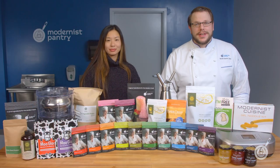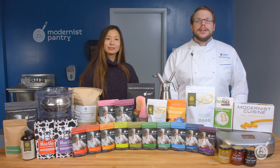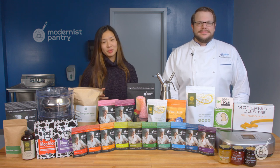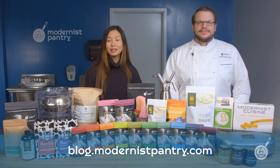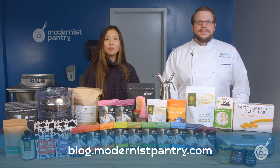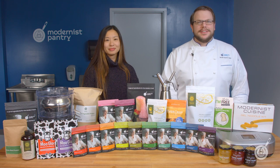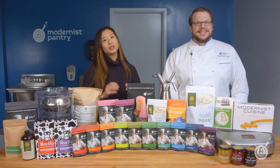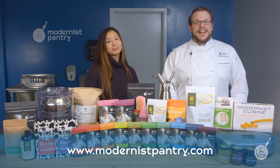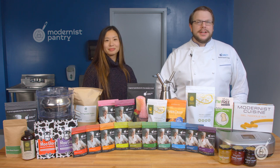Thank you so much for watching. If you haven't already, like, comment, and subscribe, and hit the bell so you get notified when we drop a new video. To get today's recipes and all of our recipes, go to blog.modernistpantry.com for recipes, ask a chef, tips and tricks, and more. Tell a friend so they know what's going on here at WTF. And as always, to get any of the ingredients you saw today, visit modernistpantry.com. Until next time, we'll be here in the Test Kitchen helping you create memorable and magical experiences.